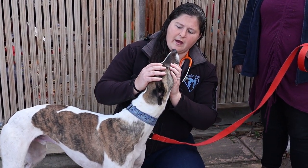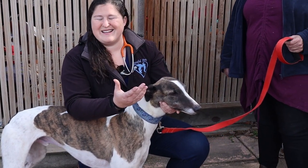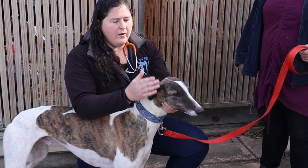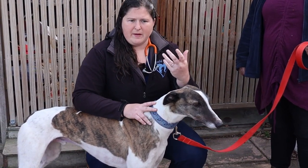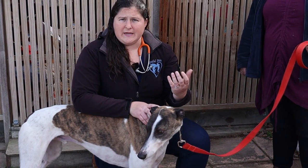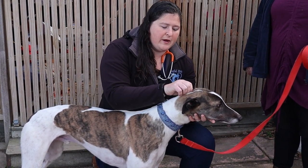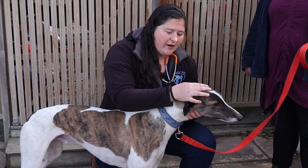The next stage is to look in their eyes. There are more in-depth eye exams and checks we can do, but as a basic I just want to know: have they got any pigment changes, cloudiness, anything that looks like it could be irritating them — particularly eyelids rolling in and things like that.